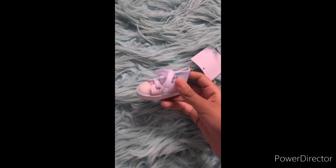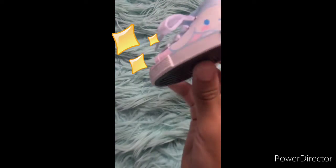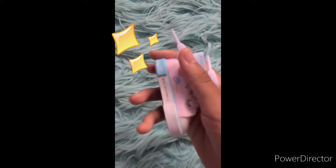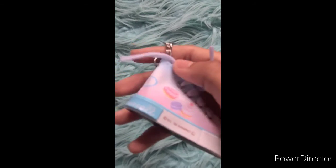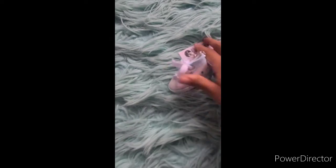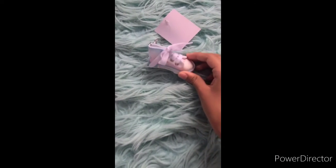Okay, so this item is a super cute keychain — it has Cinnamon Roll on it. It says Cinnamon Roll and it's a cute shoe keychain. On the other side it has cupcakes or desserts. Here's the bottom of the shoe — it's just a cute keychain that I really like.